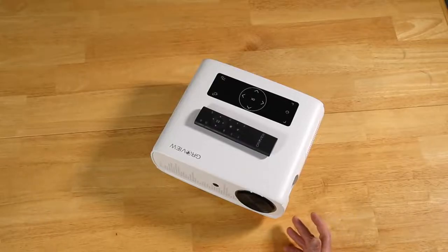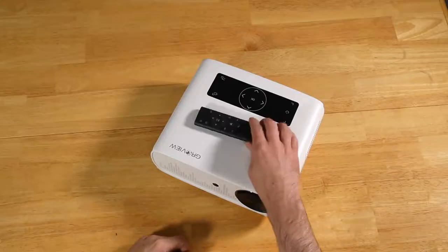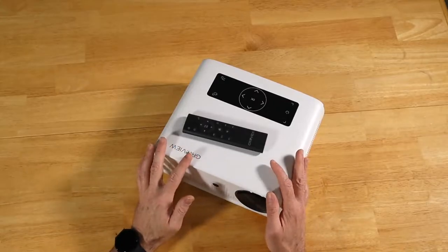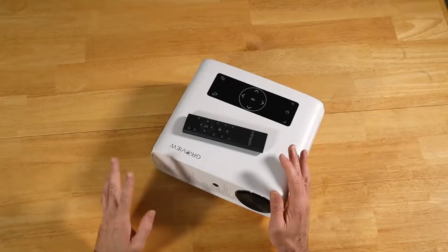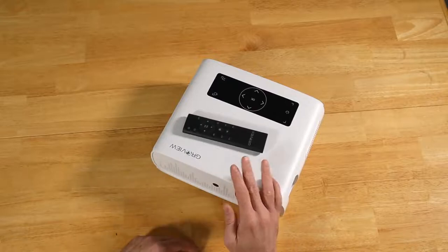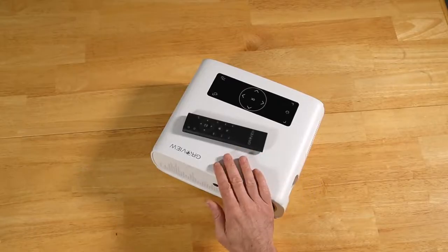We are back with the Groview JQ818C Wi-Fi projector. Let's go over the pros and cons — starting with the cons. Con one: no batteries for the remote. Typically we see batteries come with remotes, but not this one. You're going to need two AAAs. Con two: a lot of projectors come with their own screen — usually around 100 inches, cheap but functional. You don't get one included here, so you'll have to source your own screen. That said, as you saw in the demos, it works fine against a wall — and none of my walls are white; they have a bit of color. It shines just fine, probably because of that 9,500 lux brightness rating.